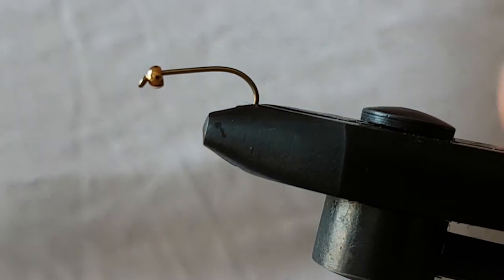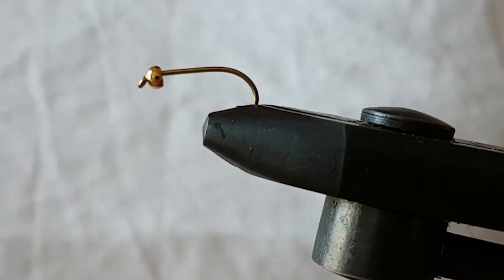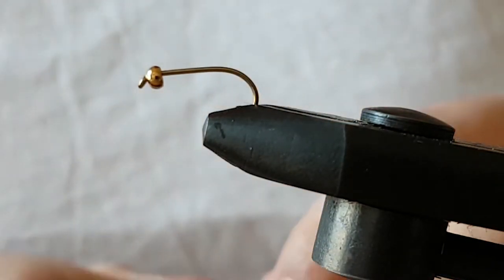Back up for another video. I'm going to tie a gold bead hare's ear, olive version. I've plucked some of the olive hare's ear fur off just before tying, and I've got a size 10 Cameron B175 and a 3mm gold bead.